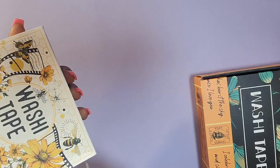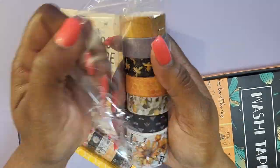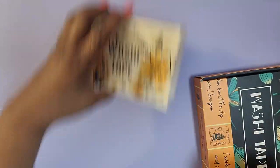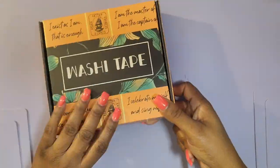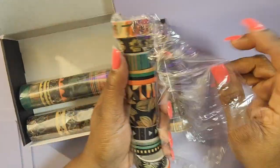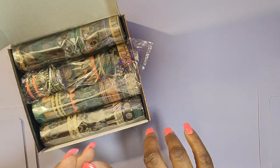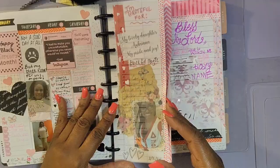I also ordered this washi tape which has a bee theme. It's pretty, but the colors are definitely a lot more dull and muted than they look online. I bought it for that really pretty vintagey look, but I think the colors could be a little more vibrant. Then I got this set of washi tape which I'm going to use in this video — it has African print motifs. I really got this to enhance my journal for Black History Month. That's one thing about Amazon washi tapes: the colors are definitely a little more dull or muted than they appear online, so just be mindful of that.